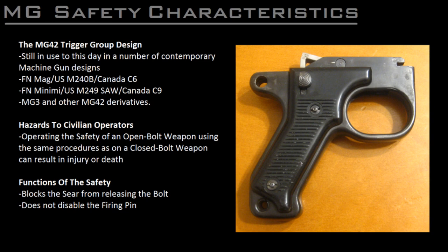The average rifleman or civilian firearm owner may think to themselves that a safety is a safety — the gun has a safety, so use the safety. But this line of thinking leads us into another one of the hidden hazards associated with open-bolt weapons. What you need to know is that the safety lever in these weapons is an inherently unreliable device and is only used under very specific circumstances. This unreliability stems from the fact that the safety does not disable the firing pin, but rather only blocks the sear from dropping and releasing the bolt.